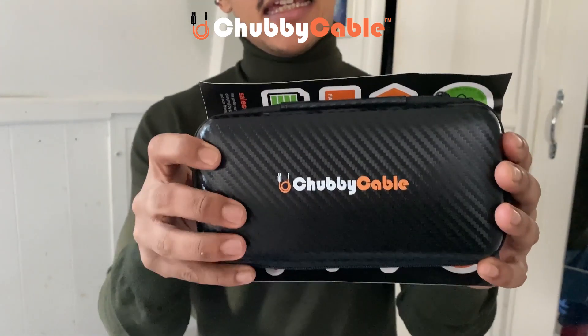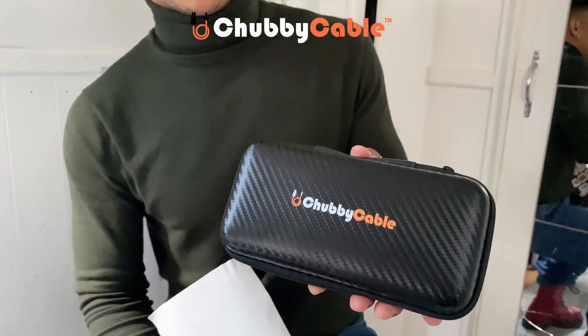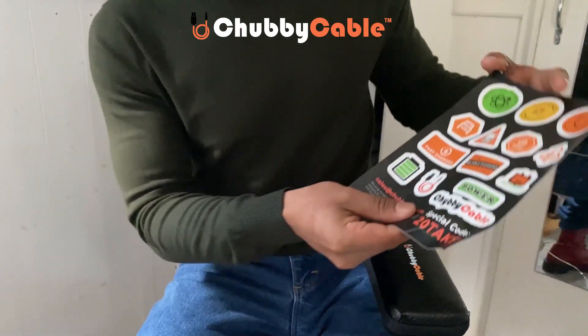I just want to talk about this chubby charging cable. I just got this and I'm going to review it, unbox it, and show you all its amazing features. First of all, it came in this great travel bag — it's lovely, it looks slick — and we're going to go and see what it came with.